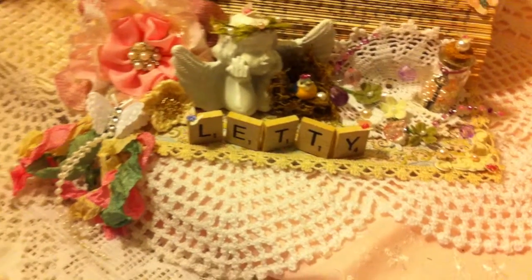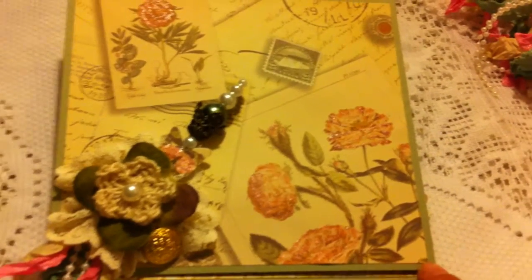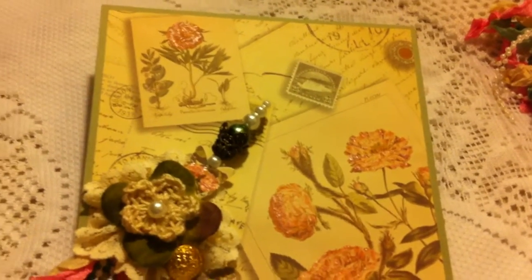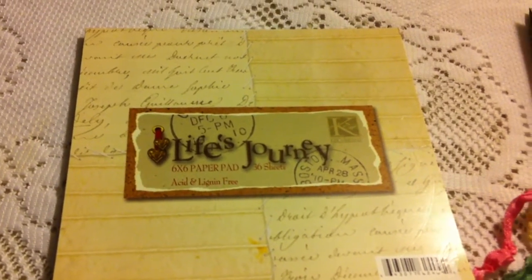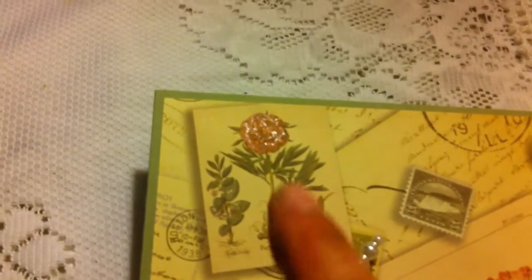So this is the card that I made for her. I used card stock in green — it's like an olive green and it's from Stampin' Up — and then for the printed paper on top I used the K&Company 6x6 paper, Life's Journey. All I did to the paper was just add some stickles to the flowers.